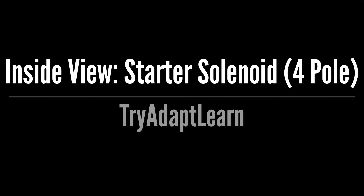Try, adapt, learn. In this video we will take a quick look inside a 12-volt four-pole starter solenoid.